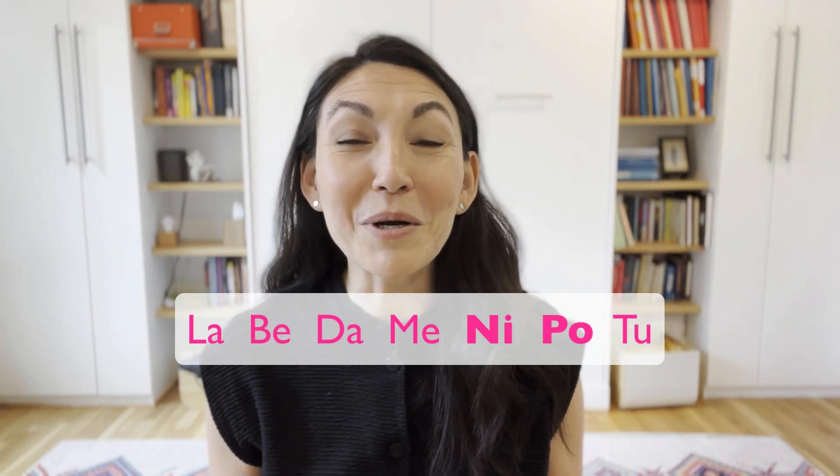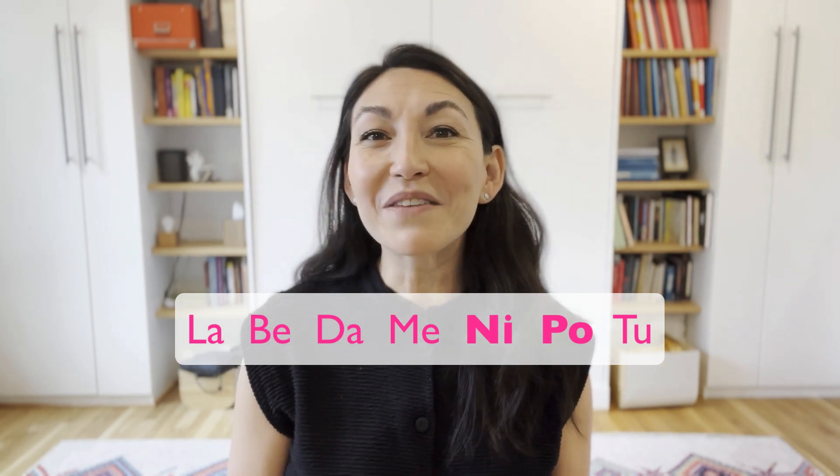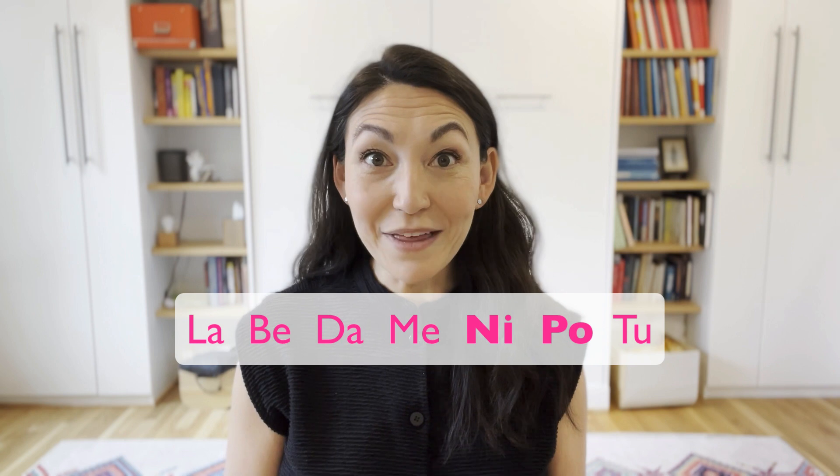I'm still recovering from a cold, so you can hear my voice is a little fuzzy, but that doesn't matter — you can still get the benefit of this exercise. So let's give that a try together.